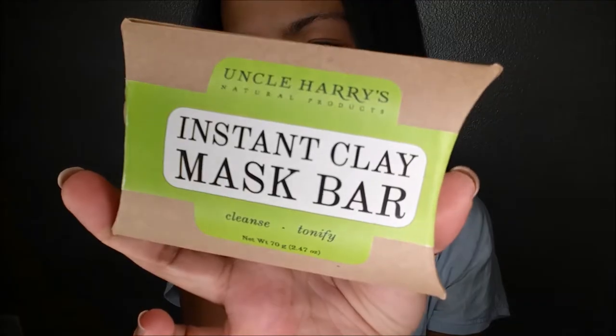I wanted to try this Uncle Harry's Natural Products Instant Clay Mask Bar. I actually got this at Urban Outfitters — they actually have a lot of face masks and skincare products, available at the one in Walnut Creek near where I live. I saw this and I was like, wow, it's only $4 for a face mask bar and I've never tried it. It says the clay mask bar can be used to apply clay on the face for a mask or as a gentle exfoliating facial cleanser. It contains no soap or any additives and has a neutral pH. It can also serve as a non-alkaline body soap to cleanse and revitalize the skin. The directions say to thoroughly wet the skin and one end of the bar, apply to any part of the body or face, let dry, then wash or wipe off.